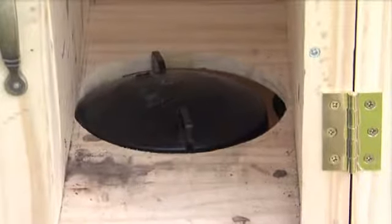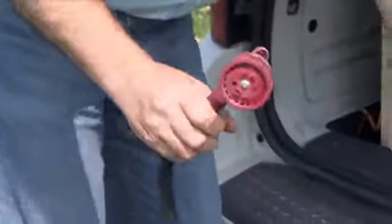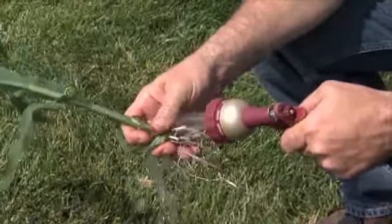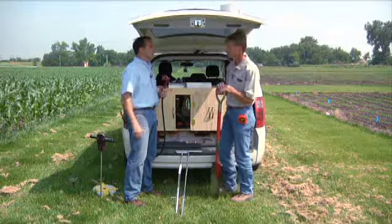One tool I feel is very important that everybody should have is a water source. It can be simply a five-gallon bucket with a spigot on it, or you can be a little more elaborate with a 25-gallon tank with an on-demand pump — a simple device, ready to go. What would you use water for? It's unlimited. You can wash off the roots, because you can't really see what's on the roots unless you wash them off. You can also wash your hands — and if somebody's giving you a hard time, you can squirt them as well.